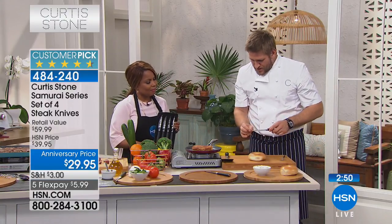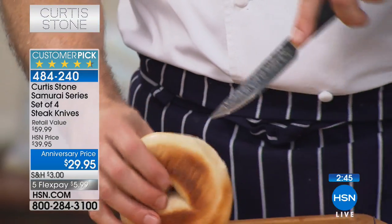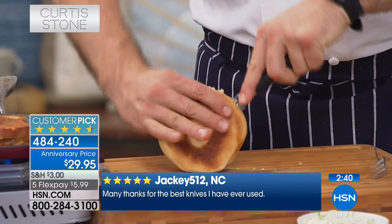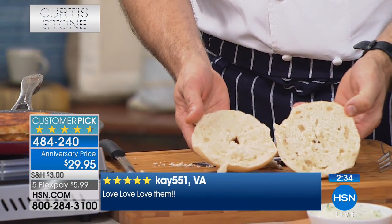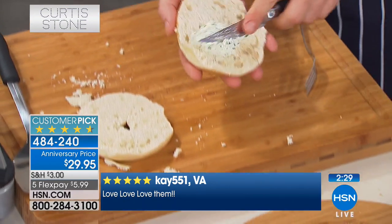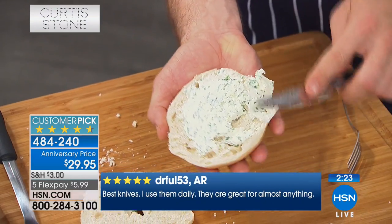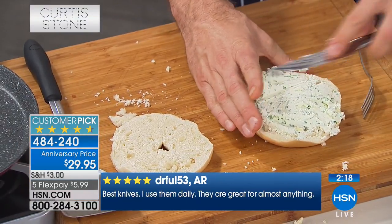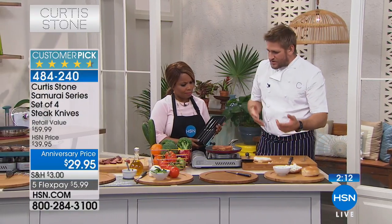Let me show you what else it can do - I've got bagels. We've purposely put a nice tip on this blade because it's also the perfect utility knife. Look how it goes straight into the bagel and then through a really light movement in the wrist goes around the bagel and perfectly cuts through it. Then with that beautiful surface area you can go ahead and spread your flavored cream cheese. There are so many uses for it.